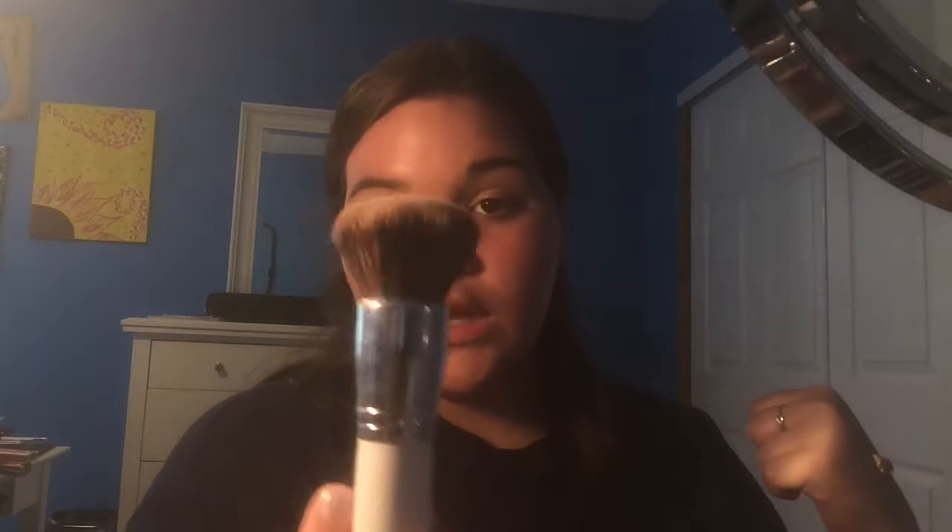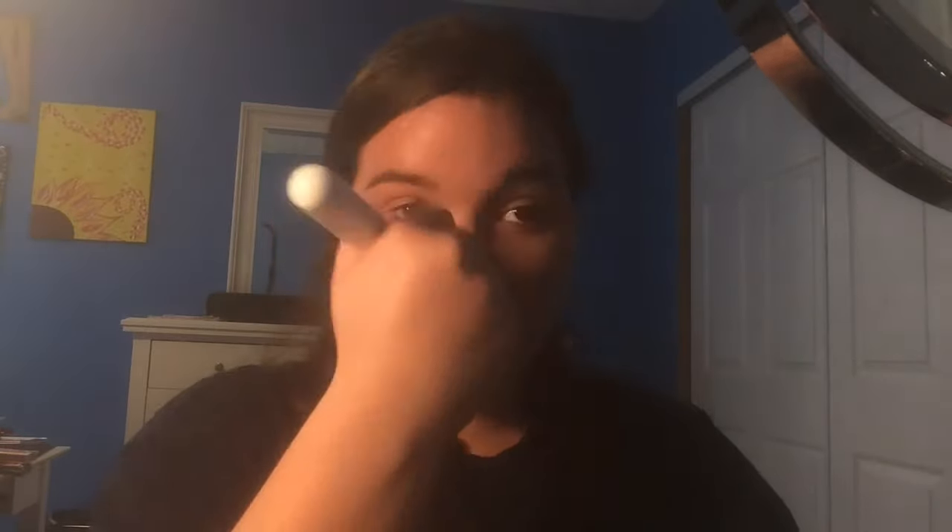I put the mixture on my hand and I'm going to go ahead and take my JH03 brush and mix the two together. Then I'm just going to take this and put it on my face. So now I'm taking my Beauty Blender — I'm going to just take whatever is left on my hand, pick it up, and then just kind of tap my entire face just to make sure everything is really pressed into my skin.